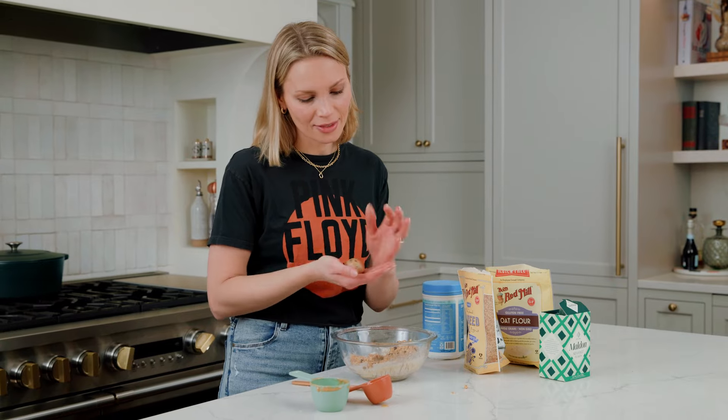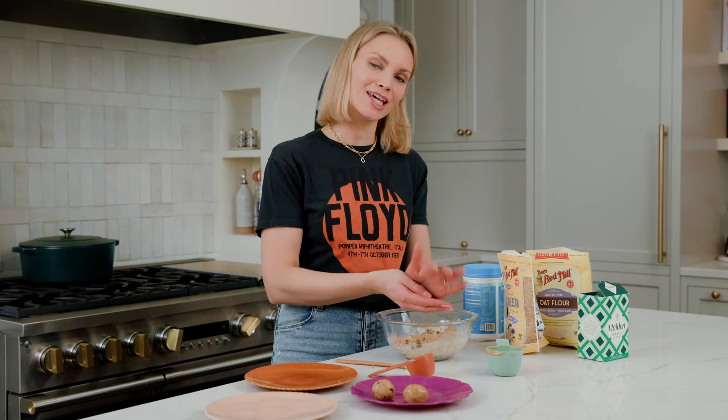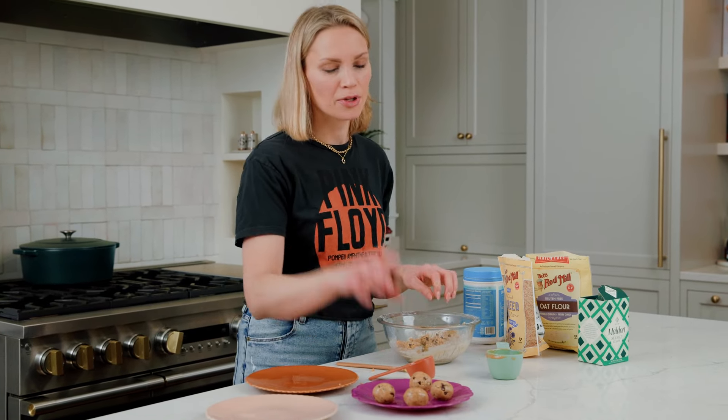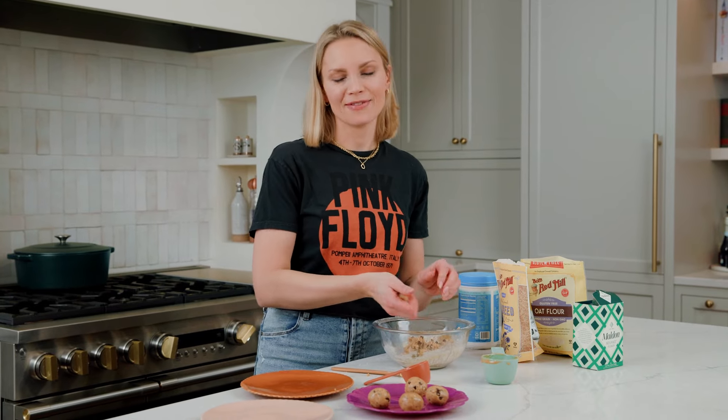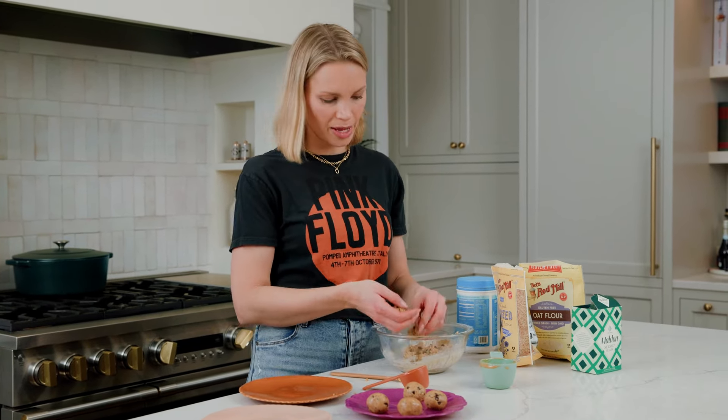They will look like this when they're finished, and that's the perfect little bite — that's everything you need for a little sweet treat. Now, these are also freezer friendly, which means you can stick them in the freezer for up to three months. First, you want to do a flash freeze: put them on a plate, stick them in the freezer for about 30 minutes until they've hardened, and then you can throw them into a Ziploc bag or a silicone bag and freeze them.